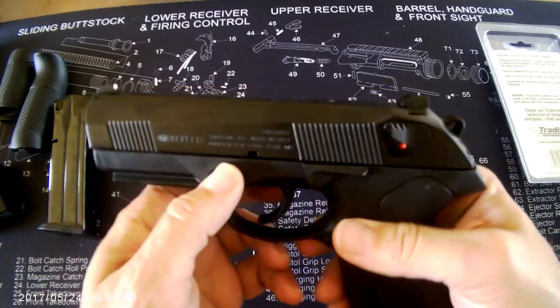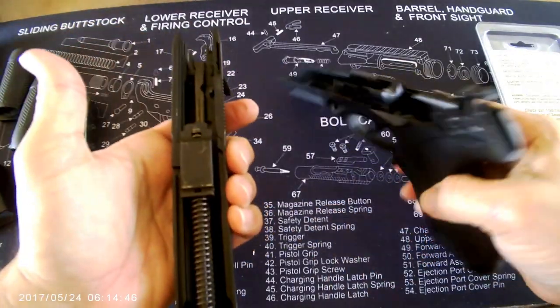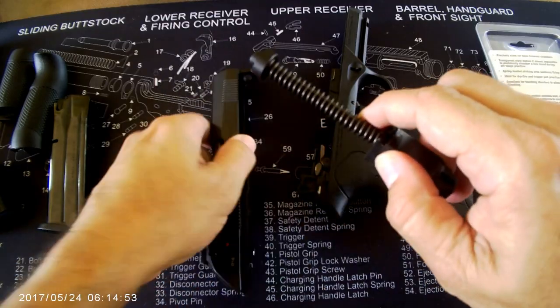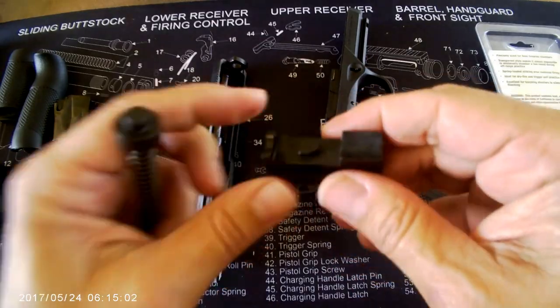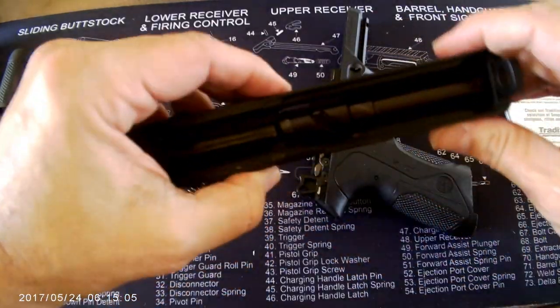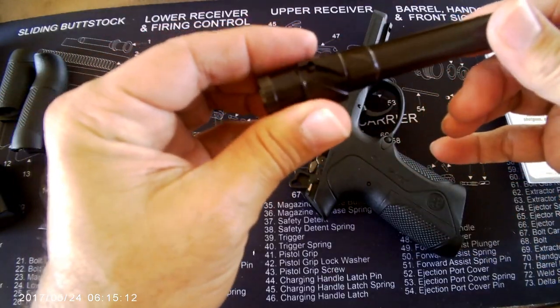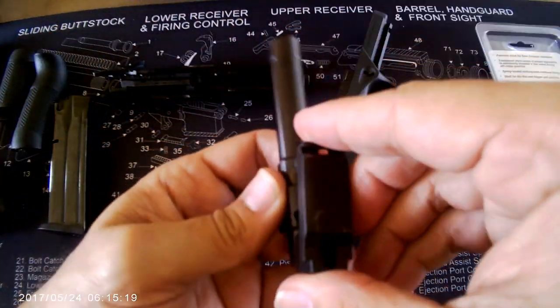Does it rotate like this? Let's break the pistol down so you can see the mechanism in action and have a better understanding of the rotation. The recoil spring comes inside a block-type piece. The piece has a geometrical form that fits inside a diagonal rail on the barrel. The motion inside the rail creates the rotation.